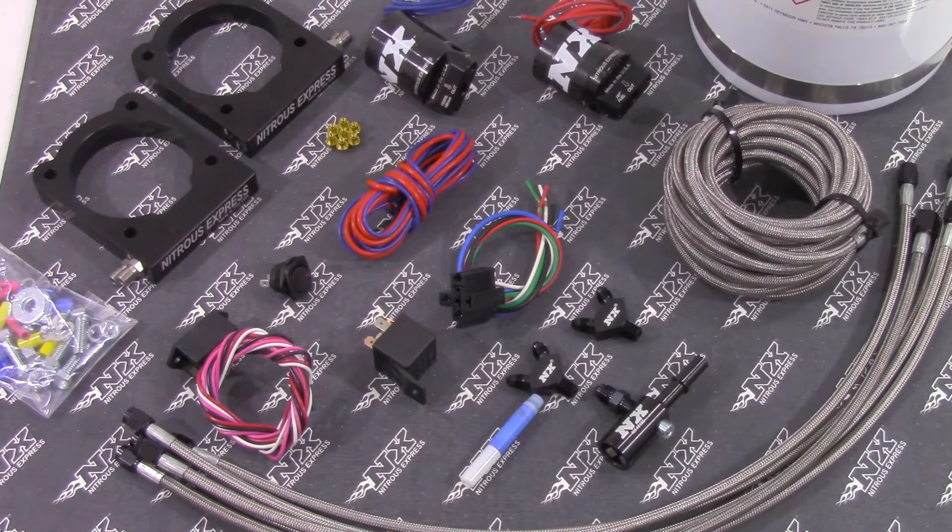This system will include twin-billet aluminum nitrous plates that bolt between the throttle bodies as well as the intake manifold for an easy install and excellent aesthetics.